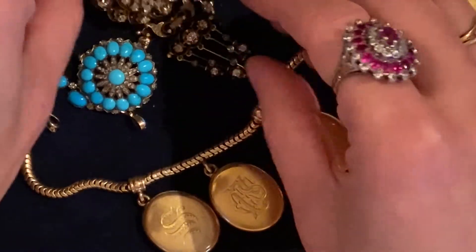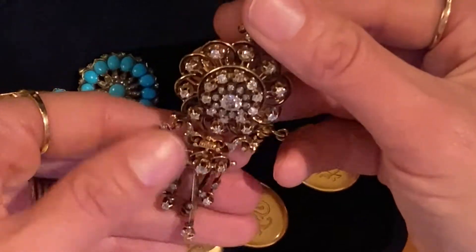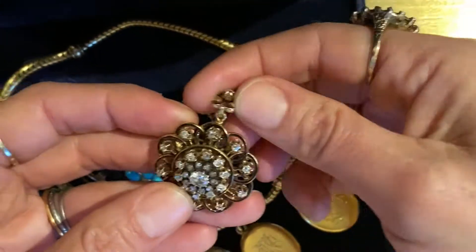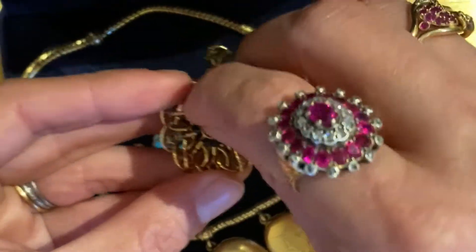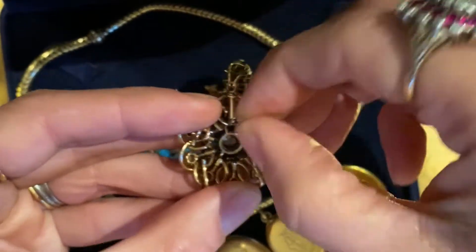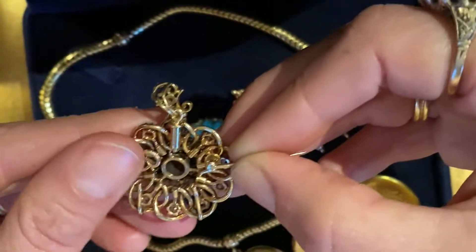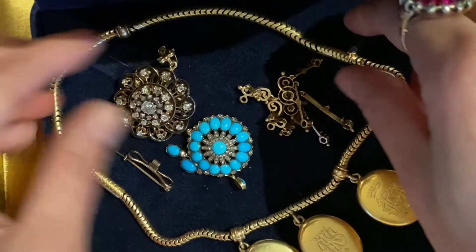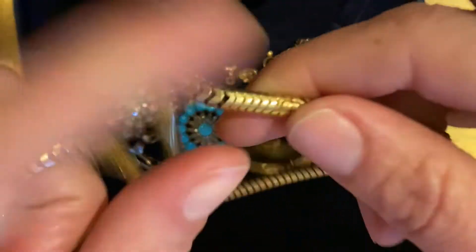This is another convertible pin pendant — more elaborate. This whole bottom piece comes off so you can wear it as a pin like this with the bail removed, or as a pendant you can unscrew this — the whole thing screws off — and this piece folds down so it can be really smooth against your neck and chest when you're wearing it as a pendant.